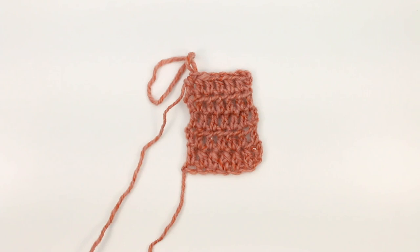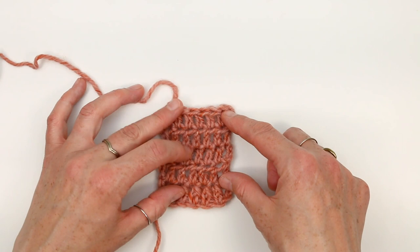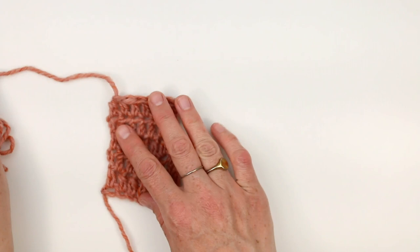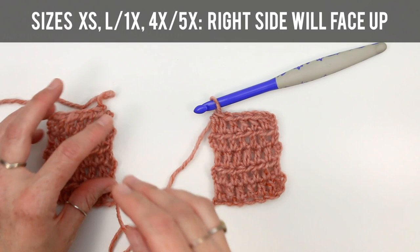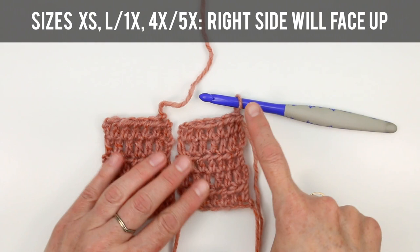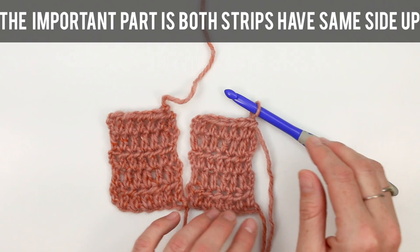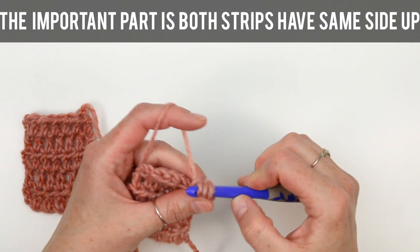Your completed mini strip should look something like this — stitch counts and row counts will vary by size, but you'll essentially have a small rectangle. On the very first one, fasten off and leave a tail. Then repeat the process to create an identical mini rectangle, but this time keep your yarn attached because we're going to use it for the rest of our triangle. Once I've got two rectangles, I keep my yarn attached and want the wrong side facing on both rectangles — the foundation tail facing my dominant hand. I need my hook on the side where my crochet hand is. From here, we're going to work a regular row that spans the top of both pieces, so extended half double crocheting in each stitch of the first strip, making sure to work in that turning chain as the last stitch.